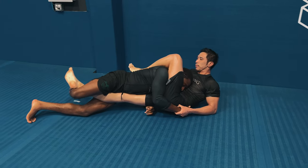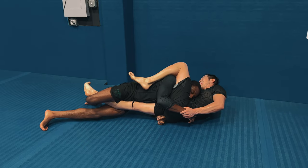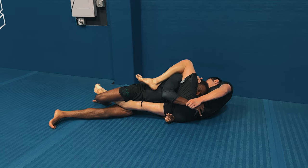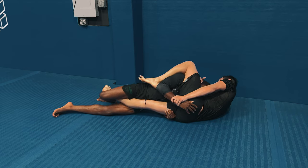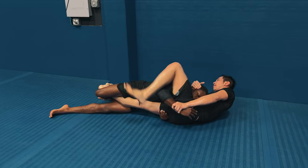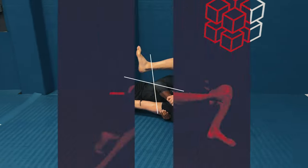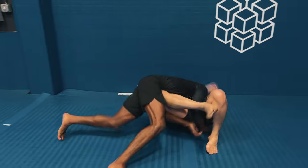There's only one takeaway and that's the application of submissions on lower belts: ease into these submissions. This was a knee bar that Andy told me afterwards he wasn't really sure what I was doing - that's why I went really slow. When you're working with lower belts as an upper belt and you want to hit submissions they're technically not allowed to do, make sure you hit them very slowly.